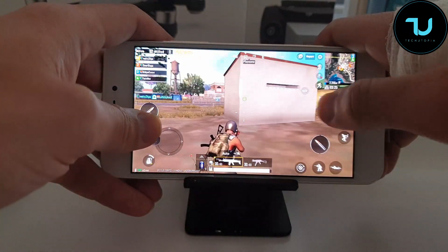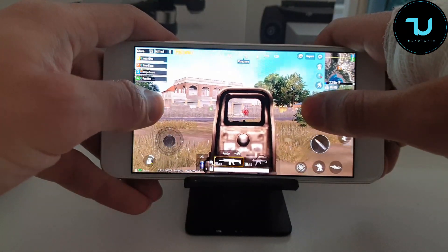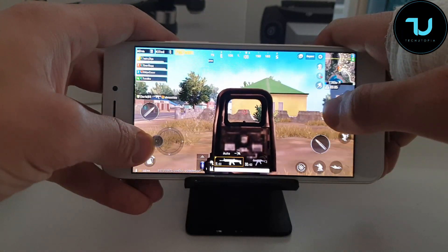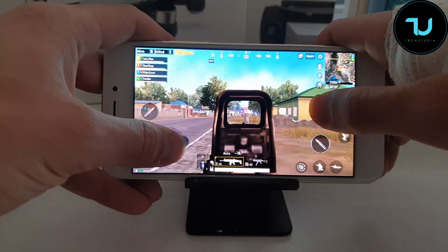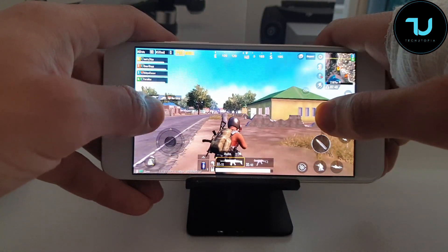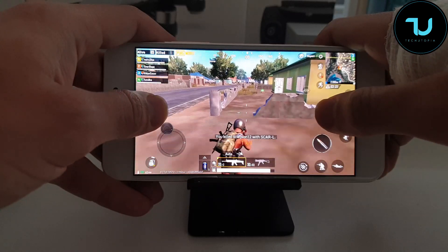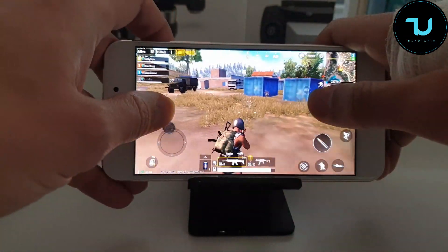Let's go. It is somewhere here — it might be laying down — there you go. Nice, first kill! I'm honestly impressed. It was super laggy on Leco smartphones.